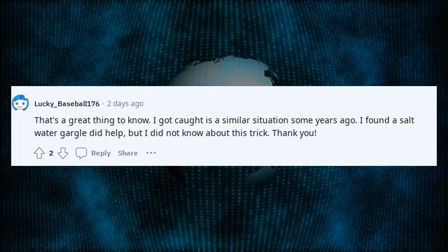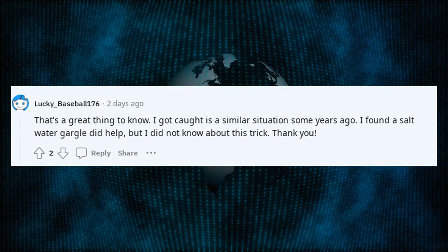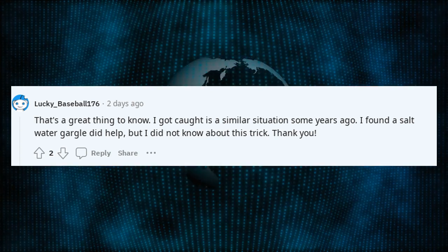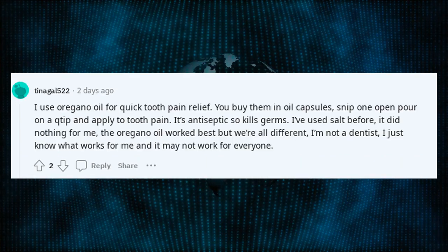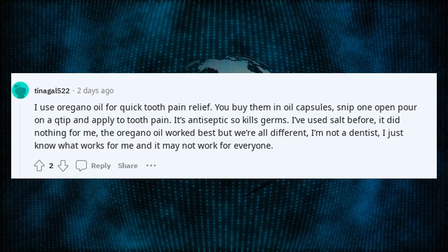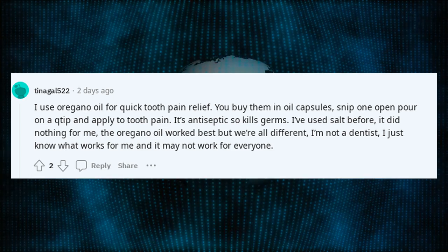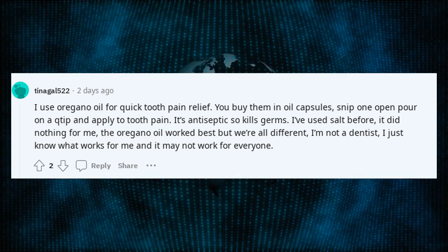That's a great thing to know. I got caught in a similar situation some years ago. I found a salt water gargle did help, but I did not know about this trick. Thank you. Oil of cloves is good. I use oregano oil for quick tooth pain relief — you buy them in oil capsules, snip one open, pour on a Q-tip, and apply to the tooth pain. It's antiseptic, so it kills germs.